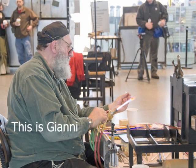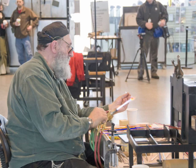Gianni's setup for this demonstration is a fairly typical one. In front of him is his torch. Gas and oxygen are delivered to the torch through hoses. He can control the amount of each using the knobs on the top of the torch. You will see him adjusting the knobs as he works in order to vary the size and temperature of the flame.